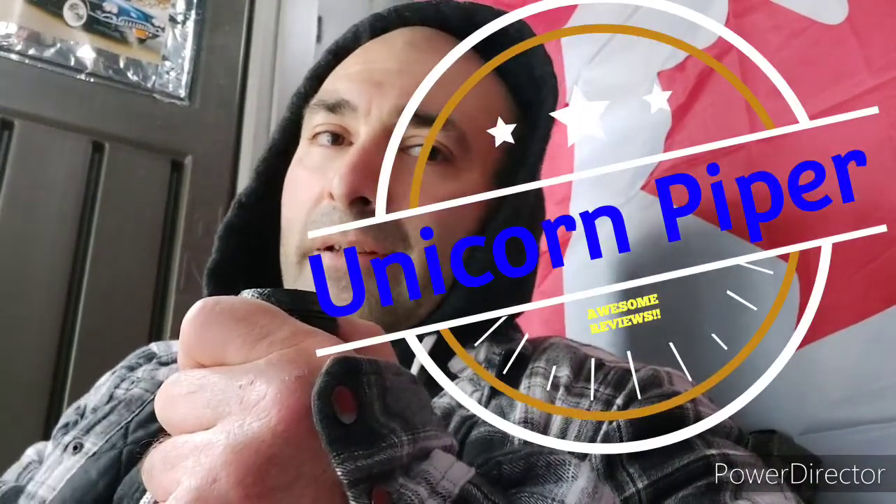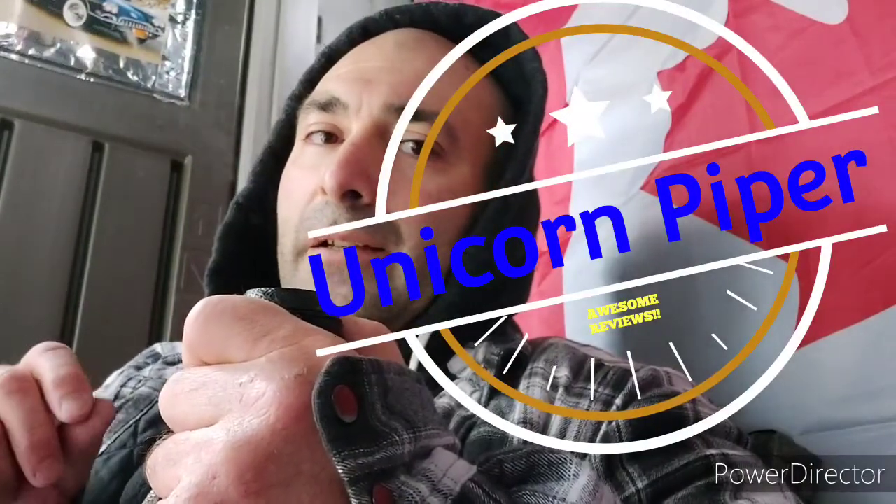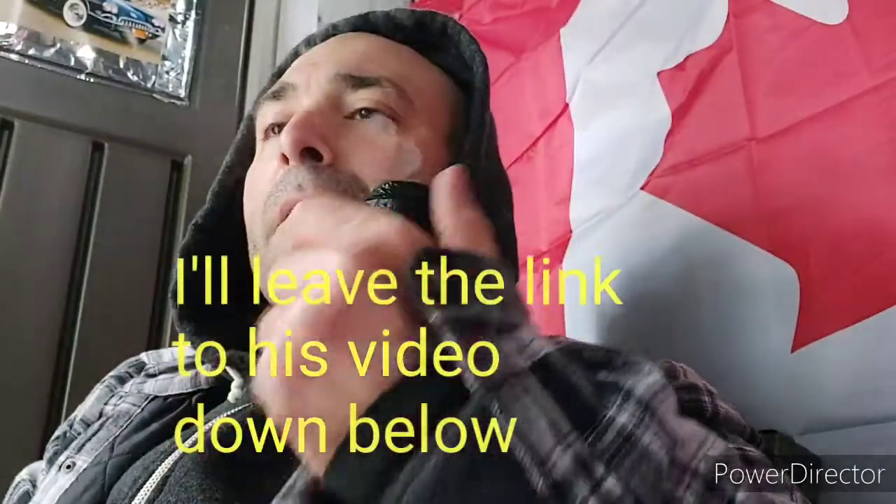I was watching Ben Unicorn Piper and he was saying how he just does a very thin coat of honey. I think he thins out the honey with distilled water so it's more viscous, and he just rubs that around the bowl and then smokes. That's probably the easier way of doing it as opposed to mixing carbon capsules with it — something to keep in mind for future reference.